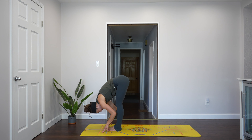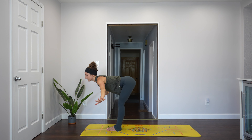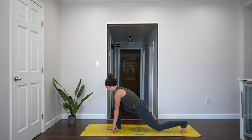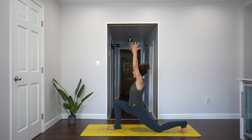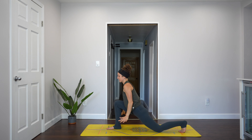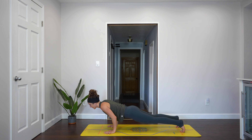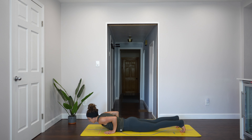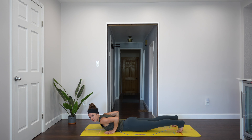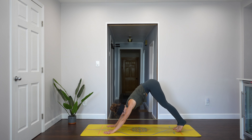Inhale, stand and reach your arms to the sky. Exhale, go right back down and fold. Inhale, half lift. Exhale, step your left foot back. Set your knee down on the ground. Reach your arms up, hug the hips in towards each other. Lift through your belly. Inhale. Exhale, bring your hands to the ground. Make your way back to plank. Five seconds to lower to the earth — four, three, two, one. Lift up for cobra, high or low. Exhale, lower back down to the earth. Tuck your toes, lift your thighs, press up to plank. Inhale. Exhale, downward facing dog. Breath in, breath out.